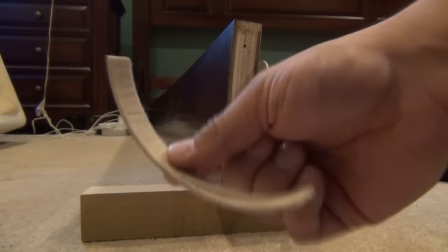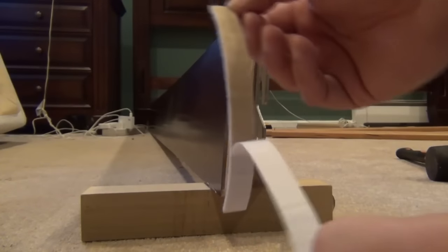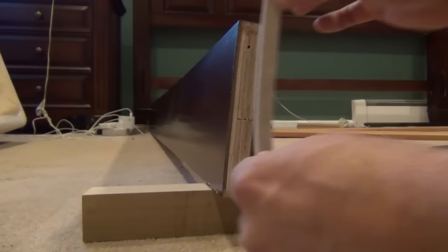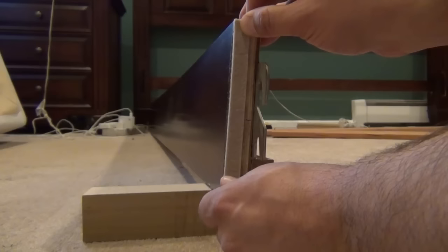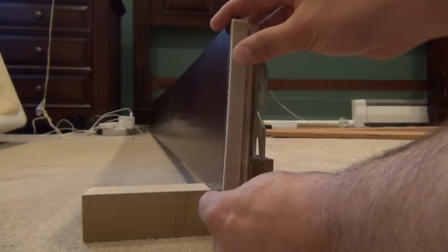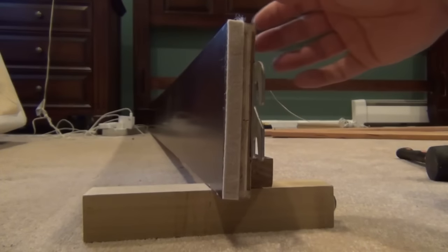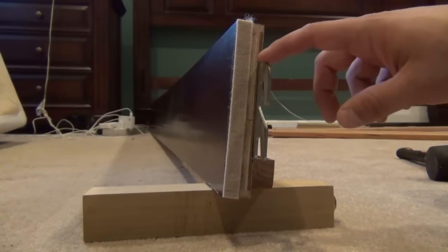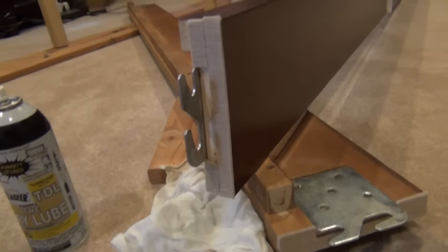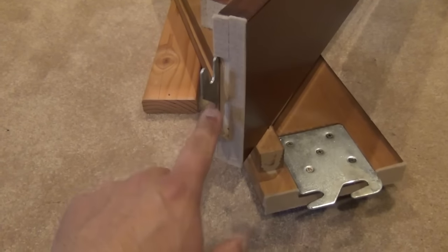I'm just cutting strips of that felt off the roll, peeling the tape off the back, and adhering it to the stretcher rail. In most cases you don't have to be too precise with this because all of it is hidden underneath the bed. I'm also cutting a few small strips to put on the top and the bottom of the bracket here as well.